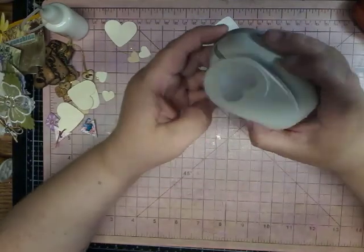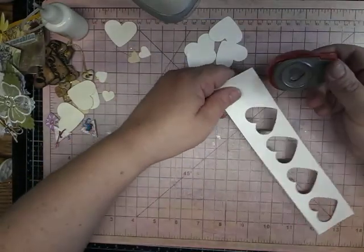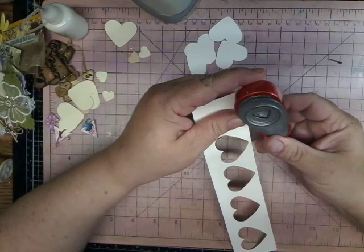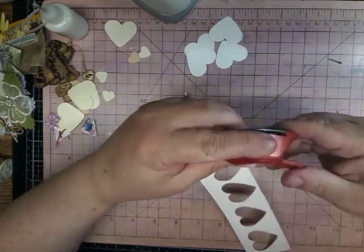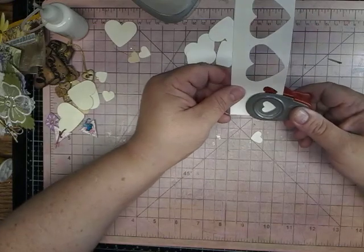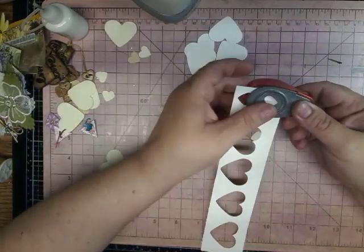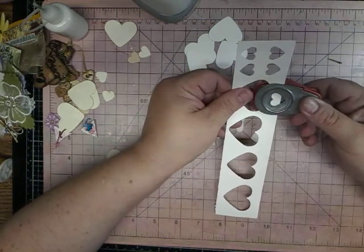I'm not sure how big this heart is, but this is a small one — teeny tiny. And I have an EK tool. It doesn't say how big this one is either. So as long as you have a heart — it can be circles even, it doesn't have to be hearts. It can be any shape.